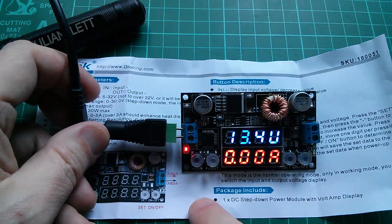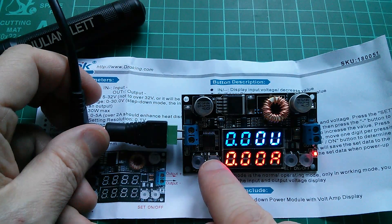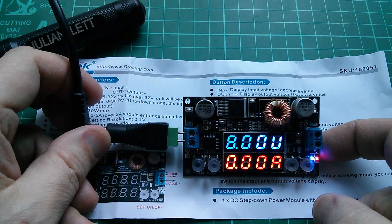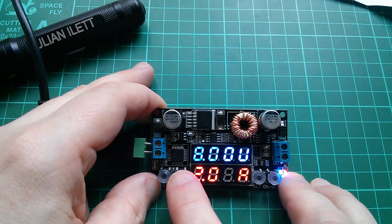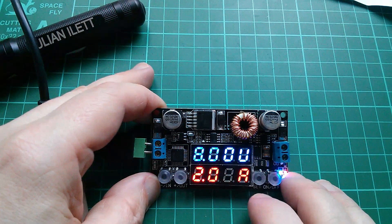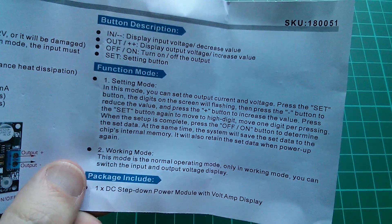It's showing the input voltage as 13.4 volts, which correlates with my display on the windowsill. Output voltage is zero because it's not switched on. The output voltage is currently set to eight volts. I've worked out that pressing set flashes a digit, which I can adjust up and down, then cycles through digits for amps then volts. The manual confirms: when setup is complete, press on/off to save the set data to the chip's internal memory, which is retained on power-up.